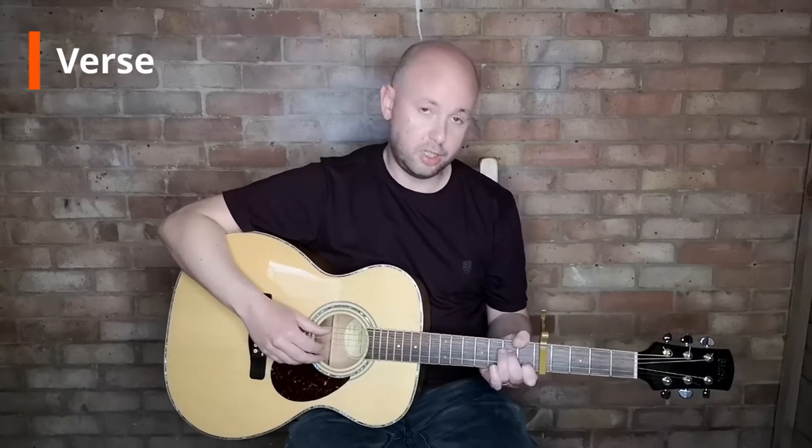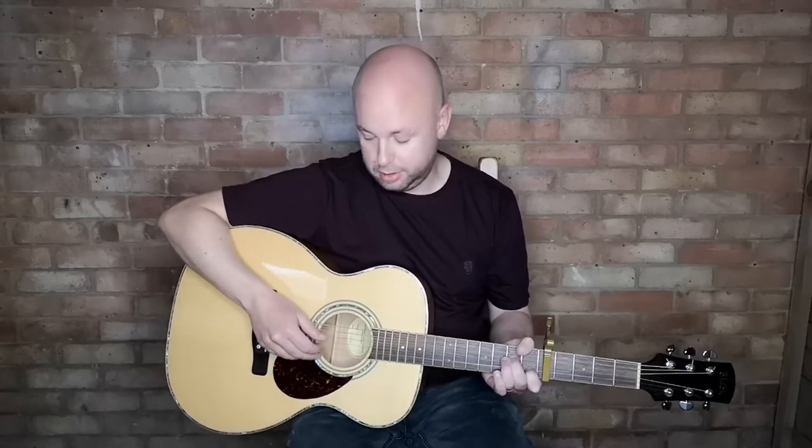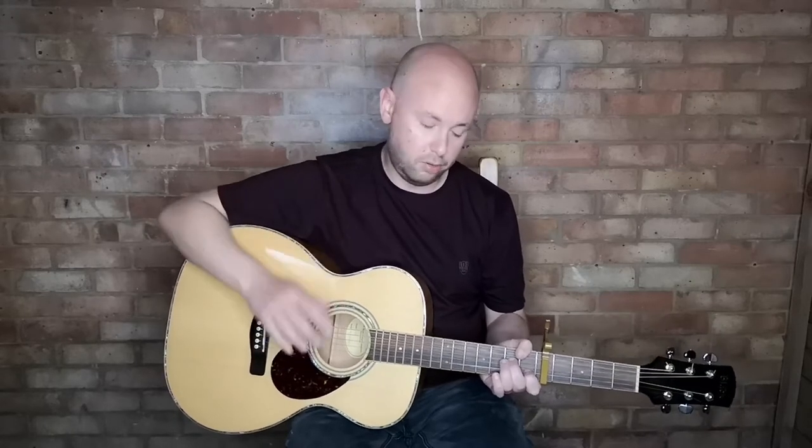Looking at the verse, we've got A7 and he picks the second, third, fourth, and fifth strings. To do that he'll go: thumb on the fifth, index finger on the third, thumb on the fourth, second finger on the second string — in that pattern. And when he moves it up he'll hammer on, so he goes through the same pattern the whole time.